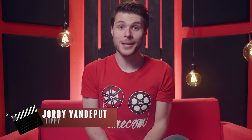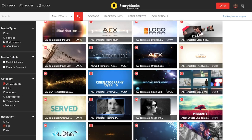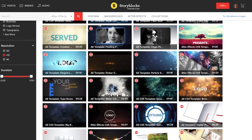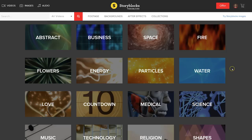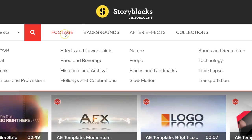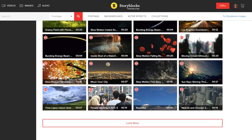Hey folks, Jordy here for cinecom.net and today's video is sponsored by Videoblocks. Whether you need stock videos, slideshows, backgrounds, you name it, Videoblocks probably has it. There's a one-time fee per year and with that subscription you can download as much as you want from their huge library. And on top of that, if you follow the first link in the description below, you can actually get a 7-day trial for free.